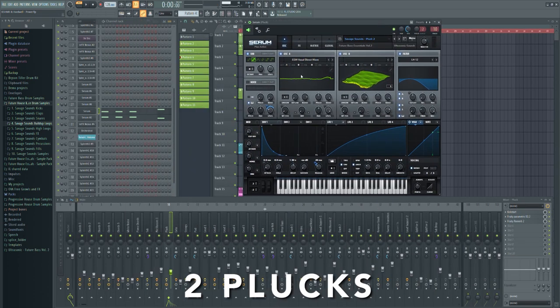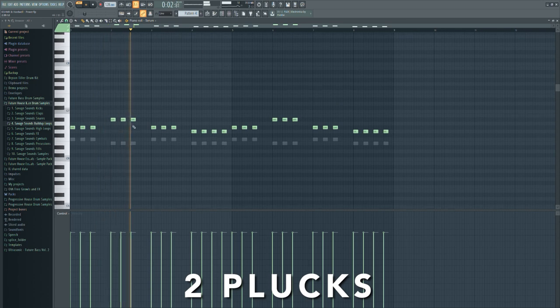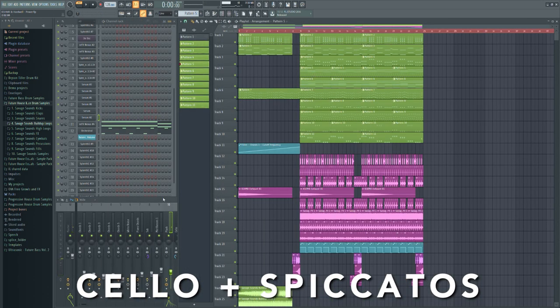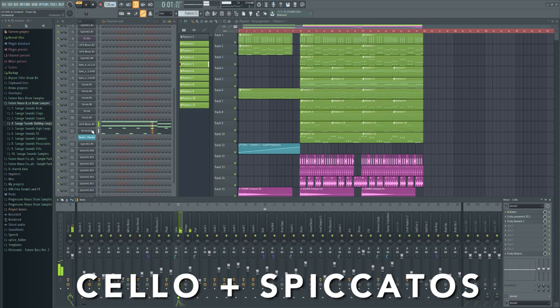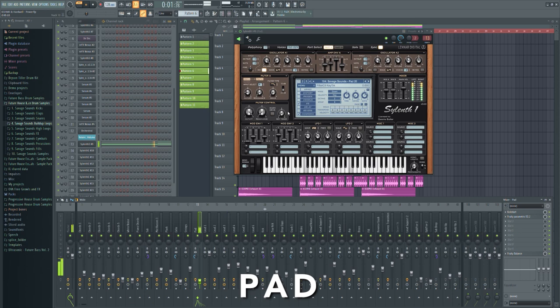Then I took these two plugs to fill up the track more. As always, I took a cello from Nexus and strings from Ed i Earl orchestral to give the track a bit of background harmonics. Then I took a nice sounding pad from my Progressive House preset pack to make the atmosphere thicker.